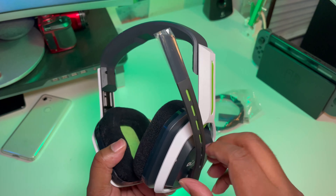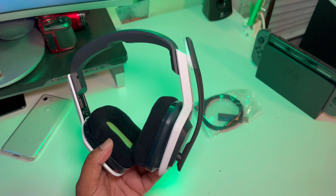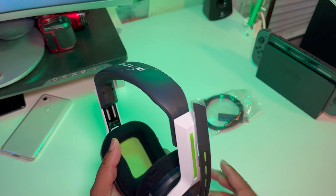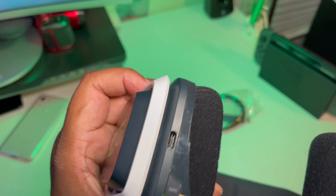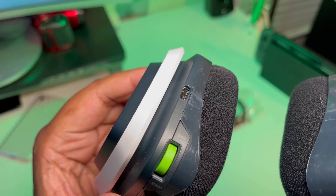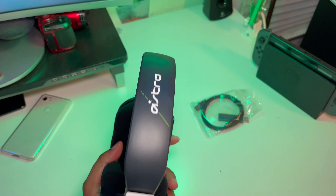Now this is all plastic, pretty much everything is plastic — hard plastic. No aluminum or anything like that, which I would have thought given the price, and for the money I spent everything being all plastic kind of makes you feel some type of way. But this is where you charge it and this is your volume control. It does look dope though, I mean this can definitely go with my setup — I got the lime green in the background, this is gonna shine.